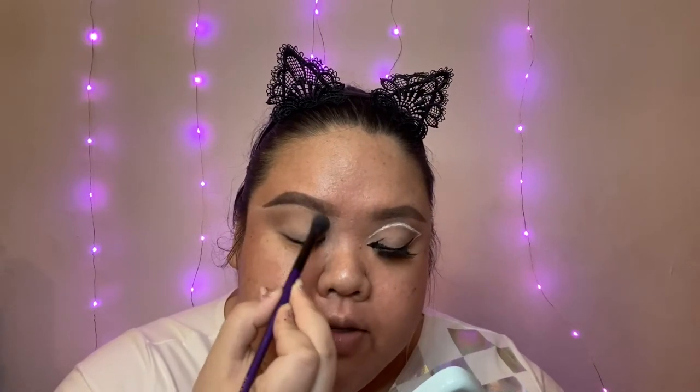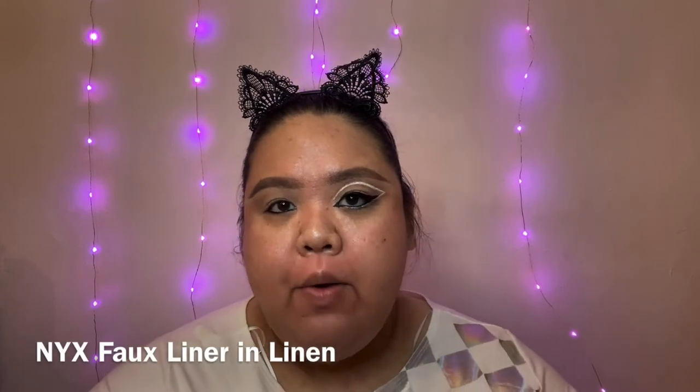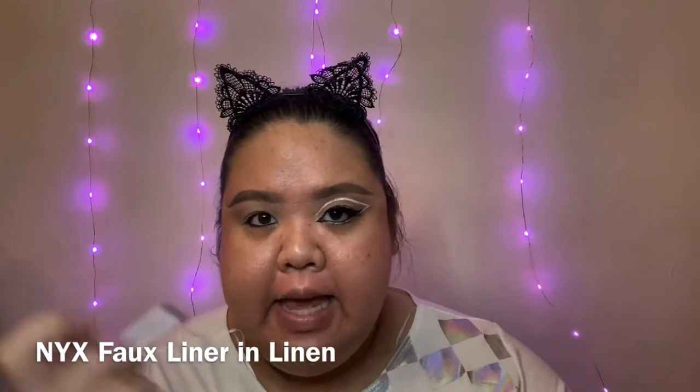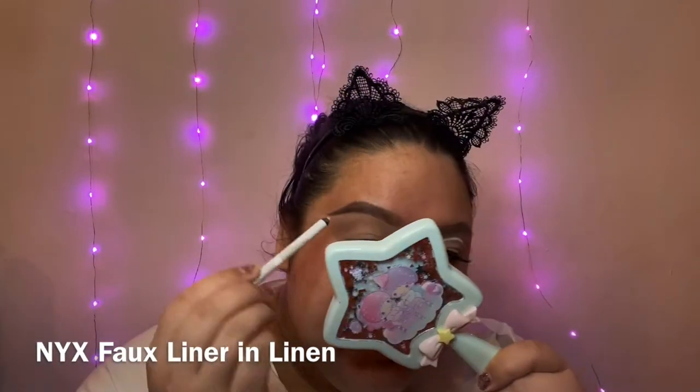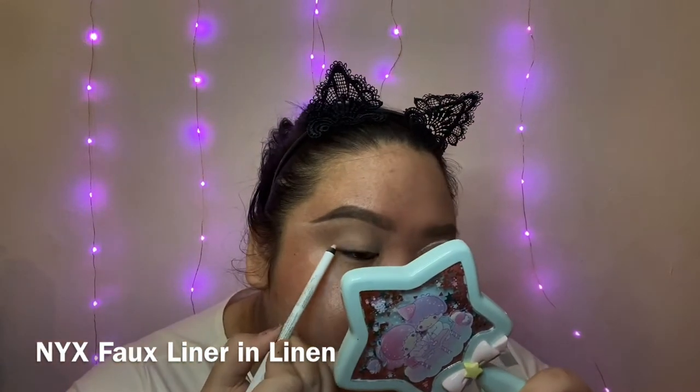I'm also gonna come in on the inner part of my eye and contour that as well. You can already see the shape that we're trying to create. Then I'm gonna map out the shape of the graphic liner using my NYX Faux Liner pencil.